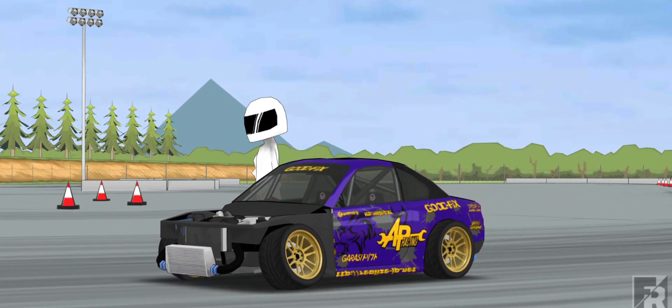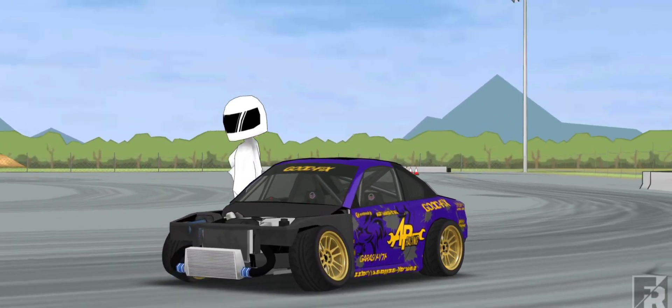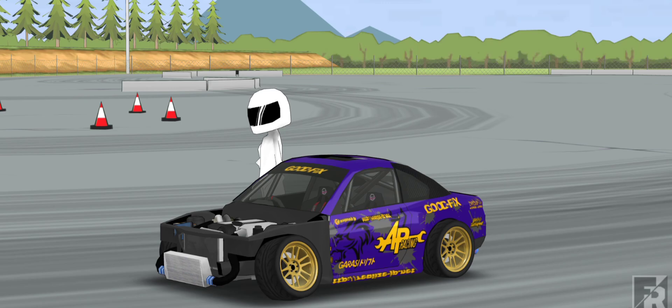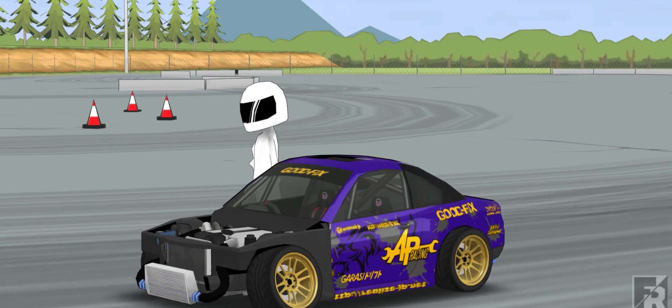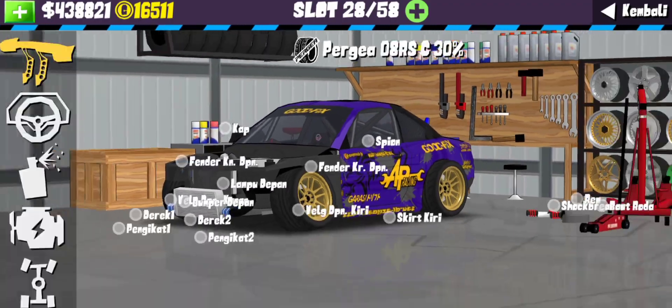Disini gue nyebutnya S15 Alpha aja ya. Ini emang ciri khas liverynya dari Jepang banget, dan gue udah gak sabar banget buat bahas liverynya. Kalian harus tonton pembahasannya. Sebelum ke bagian body recommended, jangan lupa subscribe ke channel RB Auto Media, dan bila ada iklan di video ini jangan di-skip supaya channel ini semakin berkembang dan bisa menghadirkan video-video yang berkualitas buat kalian. Thank you supportnya!